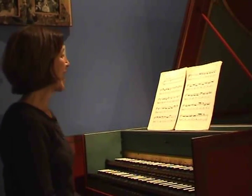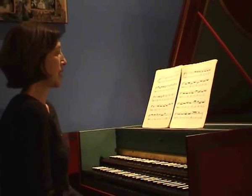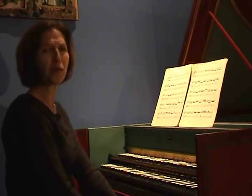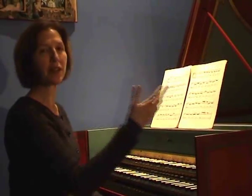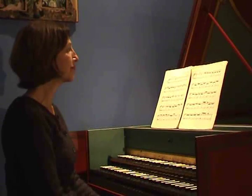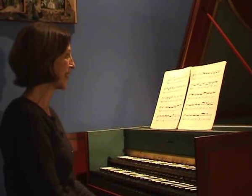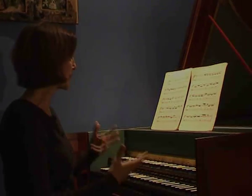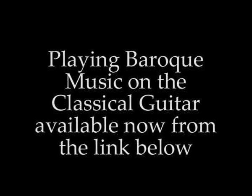The legato is really important in this. On the harpsichord it's essential, and on any instrument playing it, you'd want to feel that the top line was the singing line, and the left hand some kind of pulsating accompaniment.